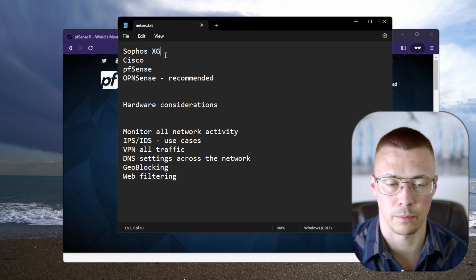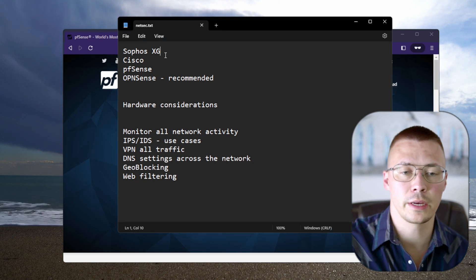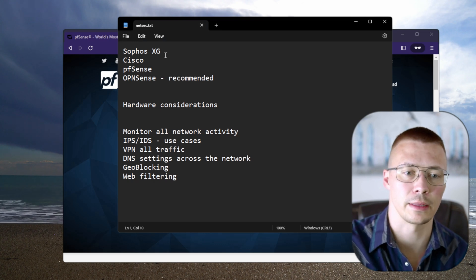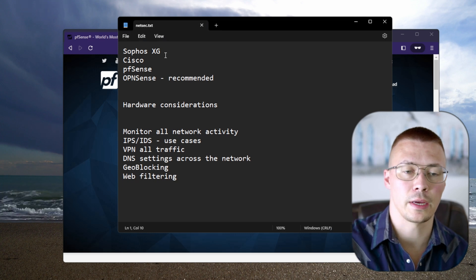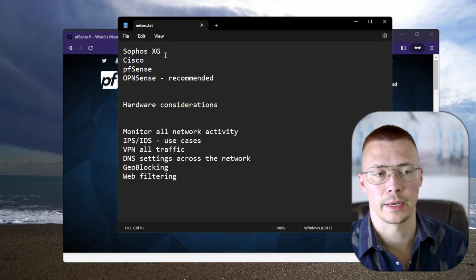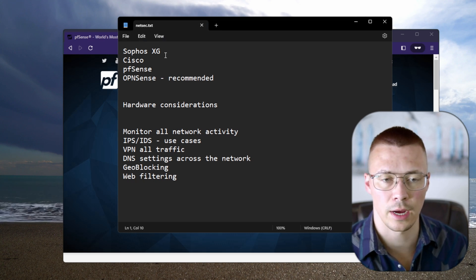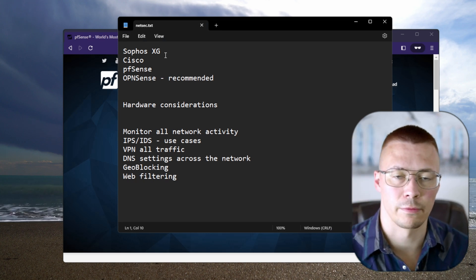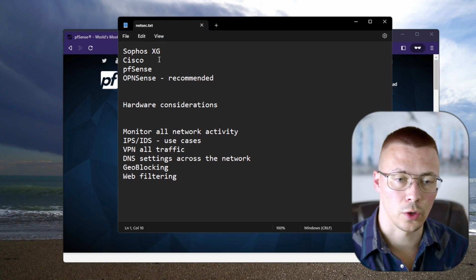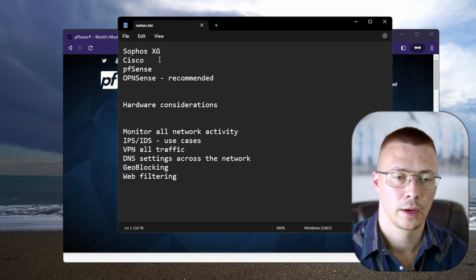If you're going to use something like Sophos — and again I haven't used it so do your due diligence — also consider the privacy implications. I've seen firewalls from various companies that use threat intelligence lists from security partners where you have to opt in, meaning you have to send back your usage data to those companies. Essentially, they say they need to analyze your traffic to check for threats, so you have to agree they can see what you're visiting.